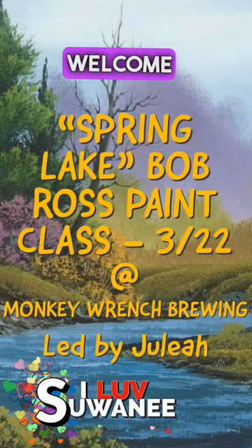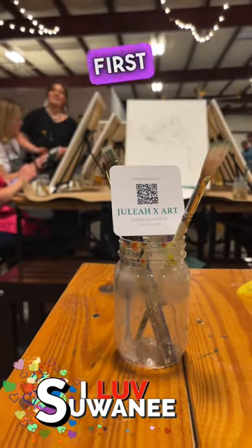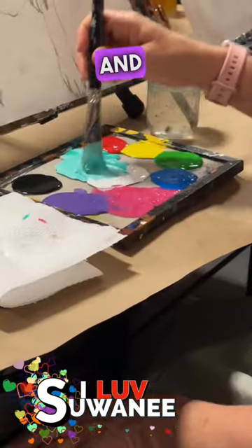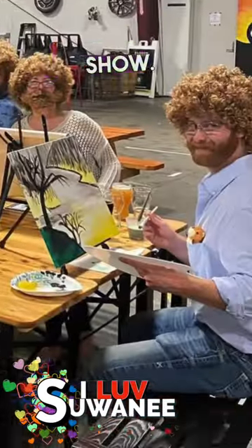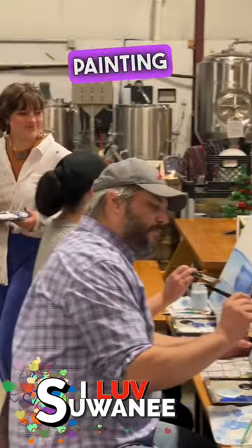Hello, I'm Bob Ross, and I'd like to welcome you to the 29th Joy of Painting series. If this is your first time with us, allow me to extend a personal invitation for you to get your brushes and your paints and paint along with us each show. And if you've been with us before, please allow me to thank you for inviting us back for another series of painting shows.